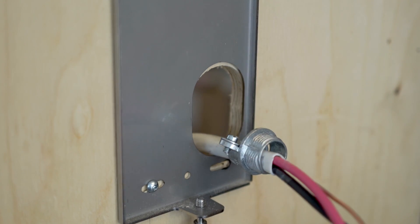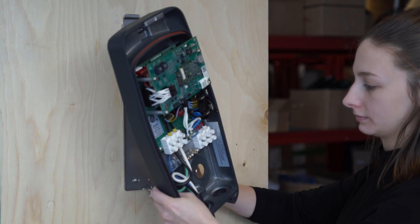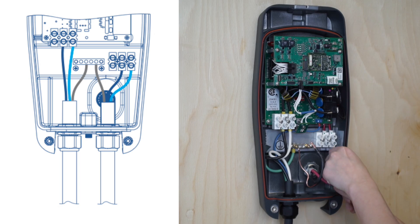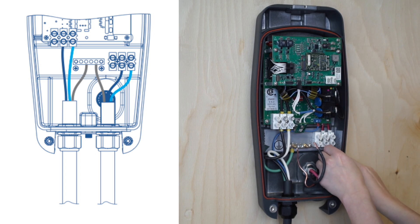Insert the conductors and secure the strain relief to the rear housing. Connect the two power wires and the ground wire.